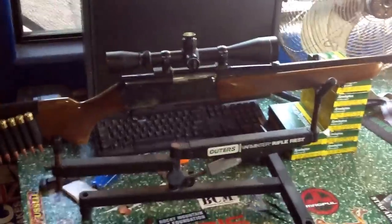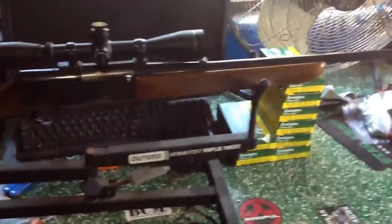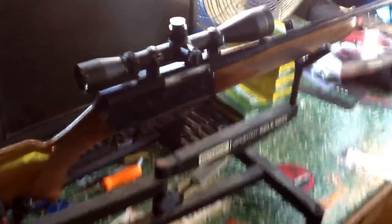Hey guys, check it out. Got my .30-06 yesterday — that was Wednesday the 7th I believe. Check it out. It's a Browning Bar, Belgium-made.